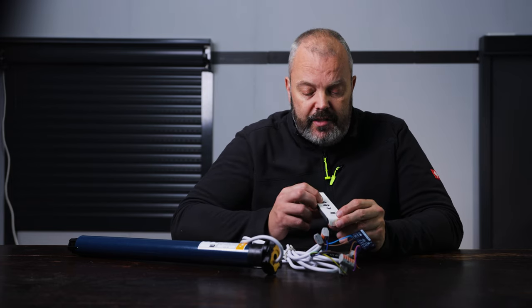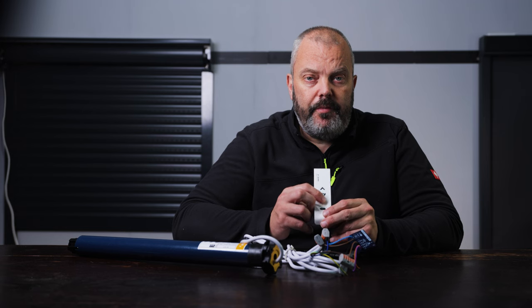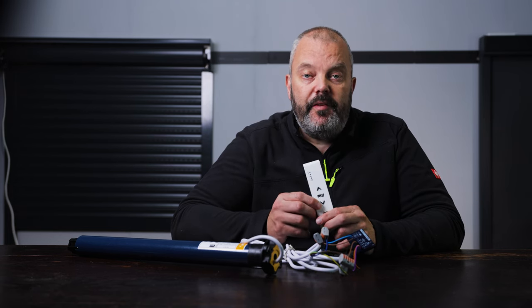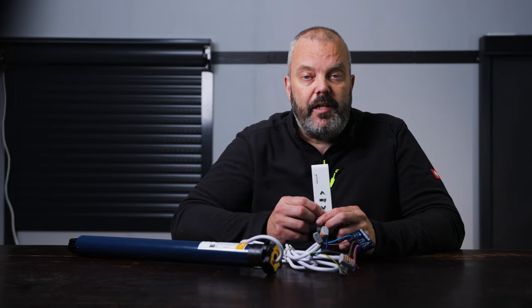You can now release the button and the motor has been reset. So let's test that — I press up, down, stop and nothing happens. That means the memory has effectively been erased and the module has been reset.